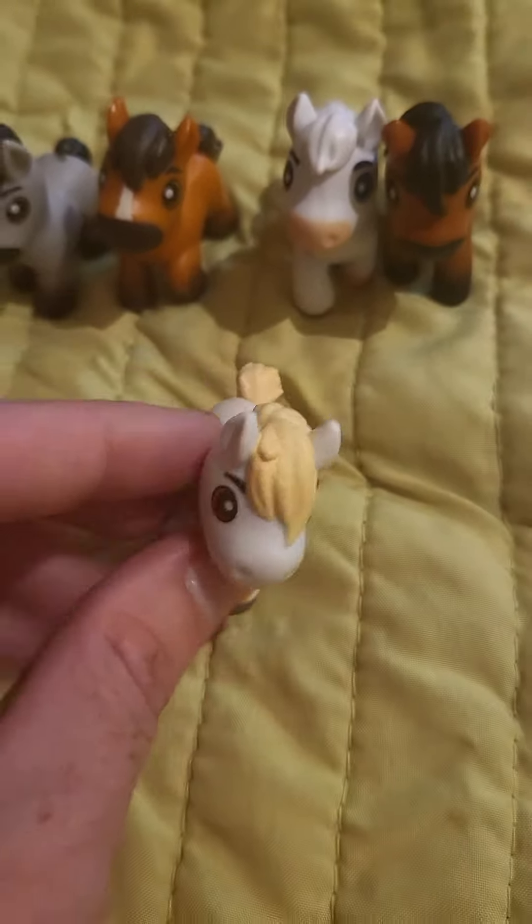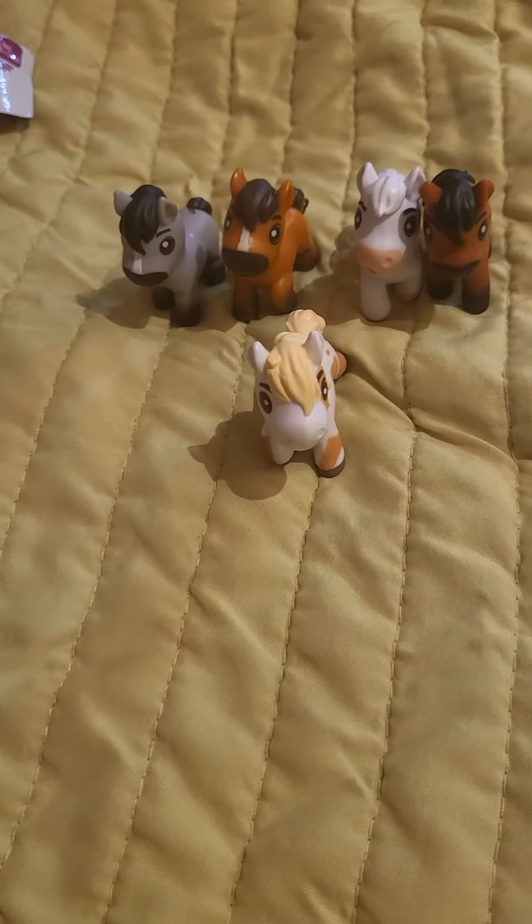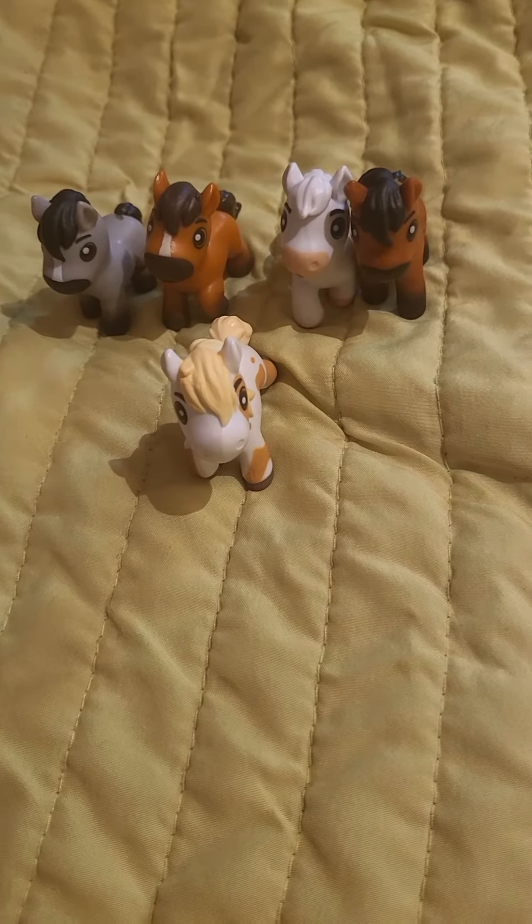Oh sorry about my camera angle for a minute — and there is Better. That is actually pretty cool, we've got a good little selection going on here guys.